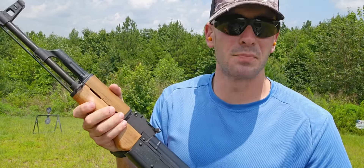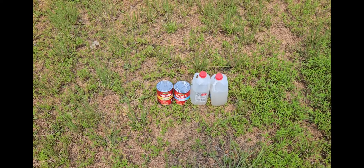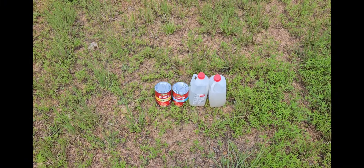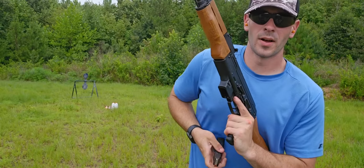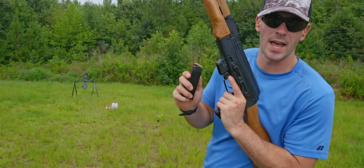I'd say this thing's pretty accurate. Alright, so up next I've got some canned tomato sauce and some milk jugs filled with water. Let's see what happens when I blast them with some Hornady Critical Defense jacketed hollow points. Load up with five rounds.